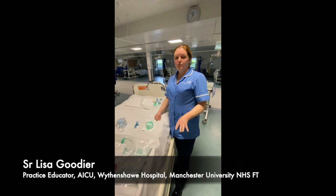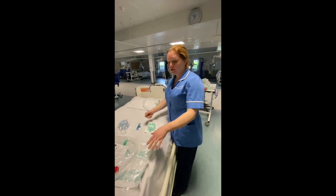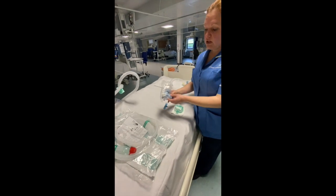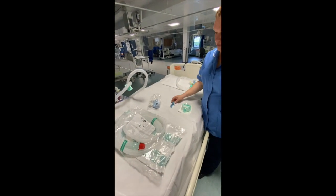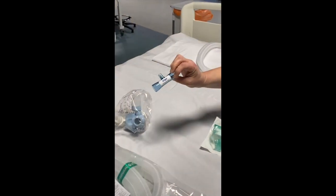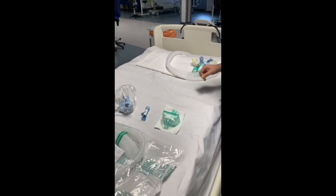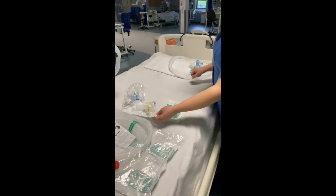The equipment you need for setting up the Draeger V500: you'll need the hoses, tubing, an expiratory valve, an expiratory flow sensor, an HME filter, and a bacterial filter, which is one of those.